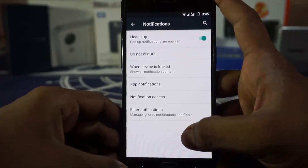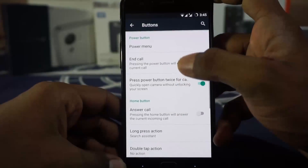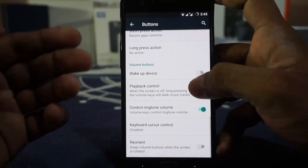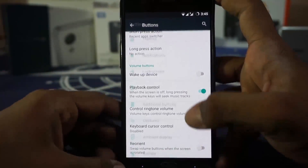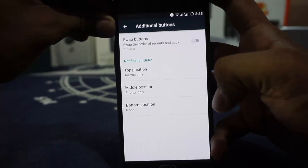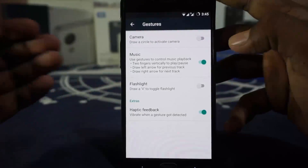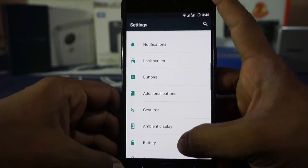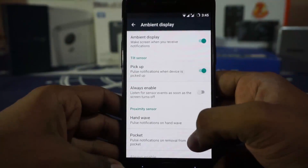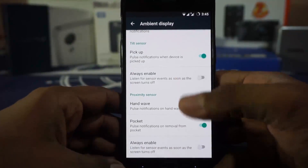Headset notification can be enabled or disabled. Button settings are available — a standard CyanogenMod feature — with options for power button, home button, recent button, and volume button, including playback controls and keyboard cursor controls. The alert slider can be customized and is working, which is amazing. Gestures are available, ported over from OxygenOS, and ambient display options include tilt sensor settings and proximity sensor with pocket mode, which I personally use a lot.